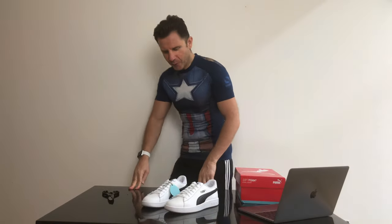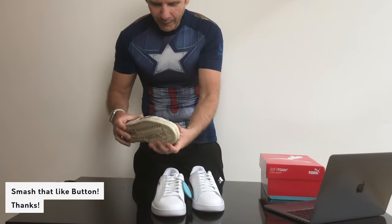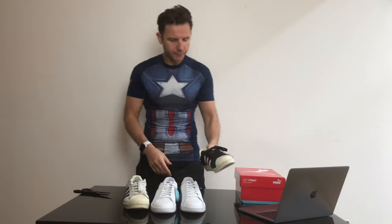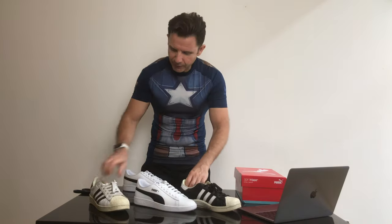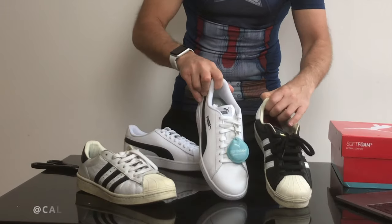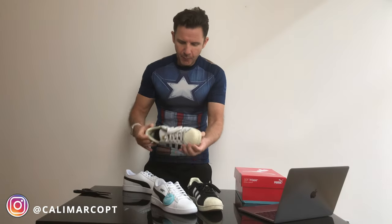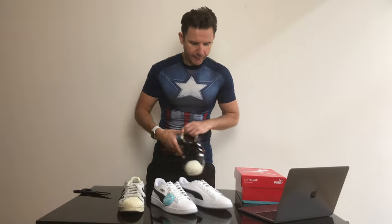They are very similar to my Adidas, white and black. It's a lightweight empty shoe. So which one do you like most? Let me know in the comments. At the moment my favorite is still the Adidas, but I'm excited to try these new shoes so let's have a walk together.